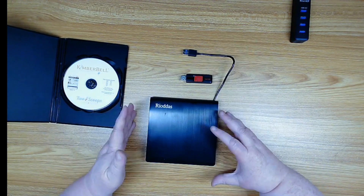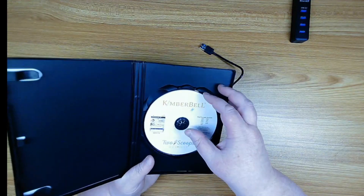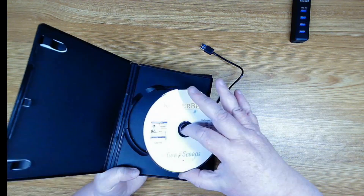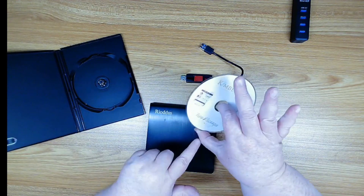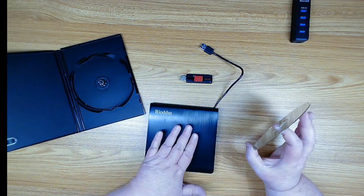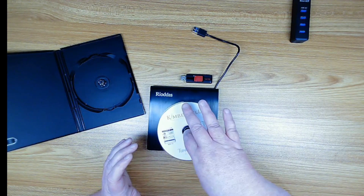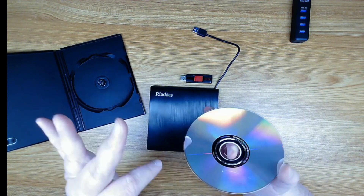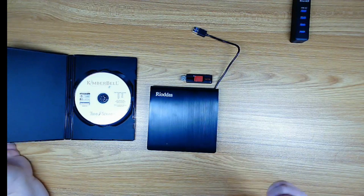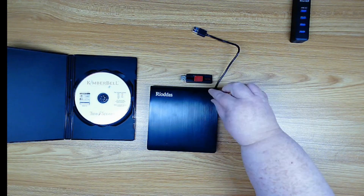Once you've got both devices plugged into your computer, push the eject button on your CD drive. Take the CD out of the case by pushing in on the center — that helps free it up. Don't touch the back; that's where everything is written. Keep your fingers on the edge and the inside hole of the CD. Put the CD in the drive and push it down in the middle, but again don't touch the data surface. Then let's head over to the computer.